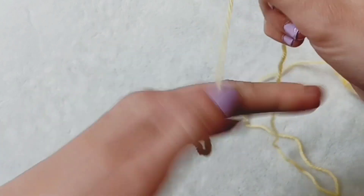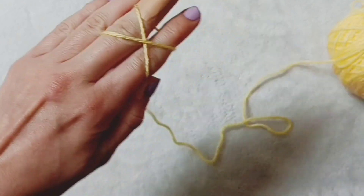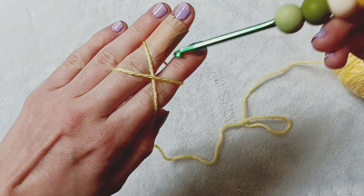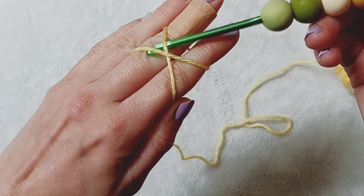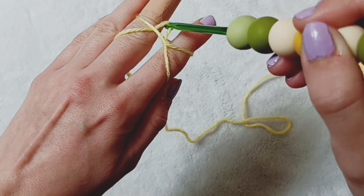Grab the yarn between your thumb and your first finger. Wrap over the yarn into an x shape. Now grab your hook and place your hook under the yarn and grab up a loop from the bottom left.